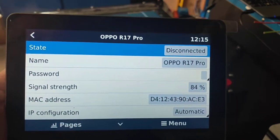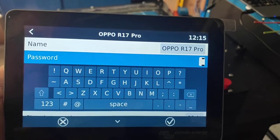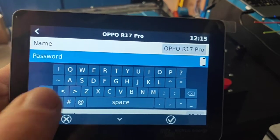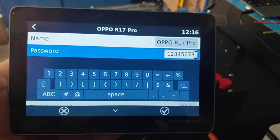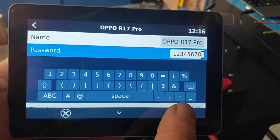Third line down it says Password. If we tap on the password and tap again, we can now get a little keyboard and enter in our password. I've just got numbers on mine — 1, 2, 3, 4, 5, 6, 7, 8. Pretty simple password, that way I don't forget it. And just hit the tick.